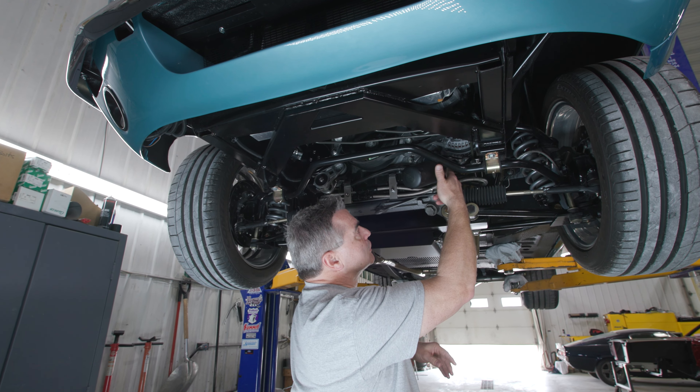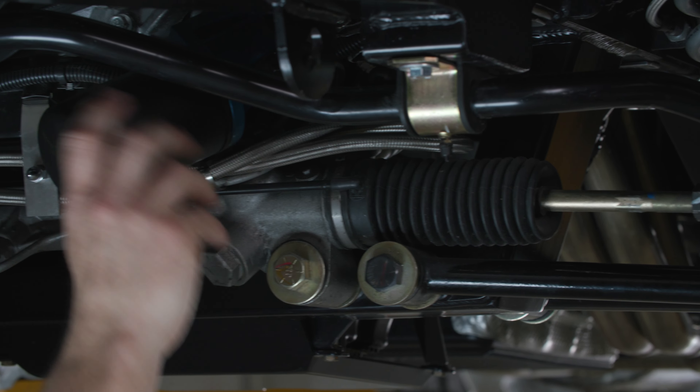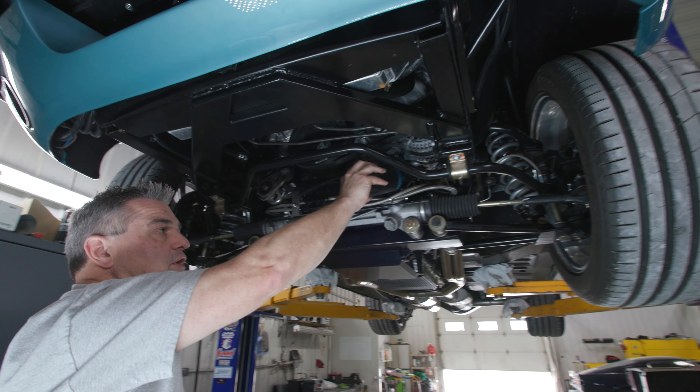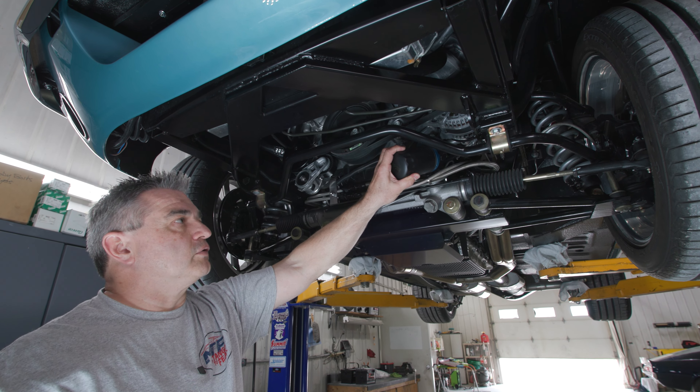The oil filter would normally come in contact with the power rack here, so we have an adapter that moves it 90 degrees. That way you can get your Coyote right where it should be and not have to do a remote type of oil filter.